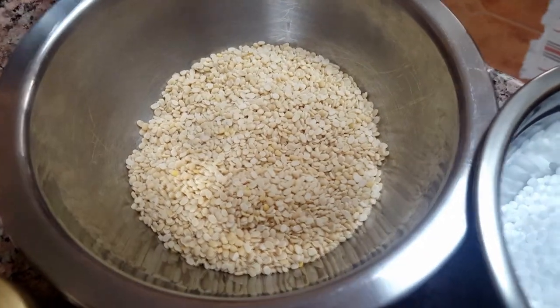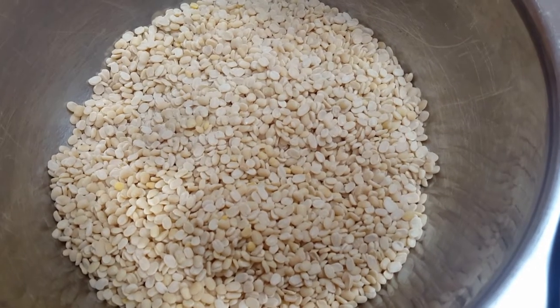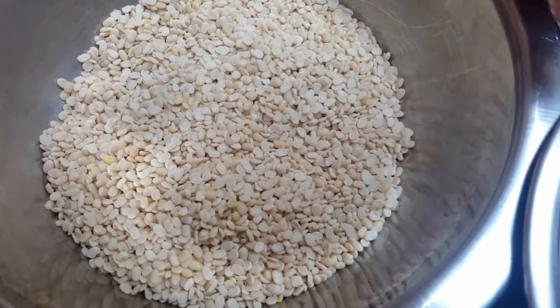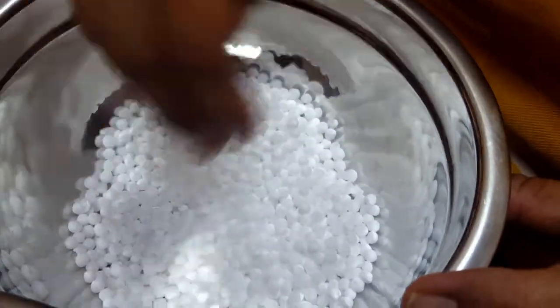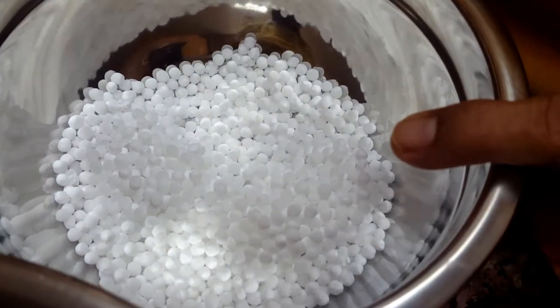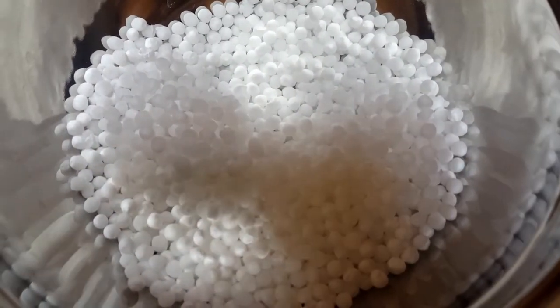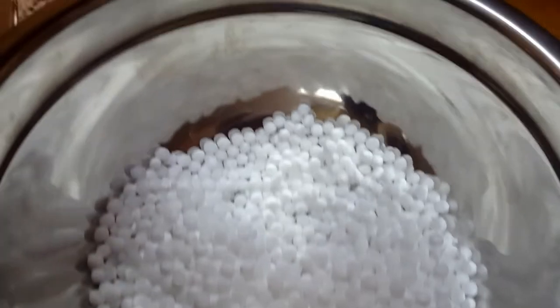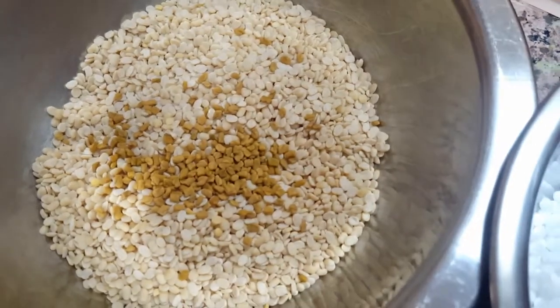I used the same cup for measuring urad dal as well. This is sago seed, also called sabudana — I have taken half a cup. And one teaspoon of fenugreek, which I'm going to add to the urad dal. We have to wash it well and soak it in water.